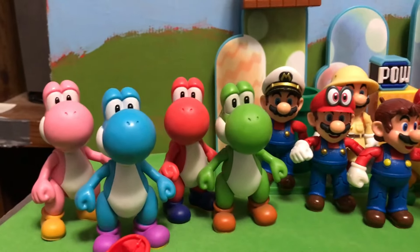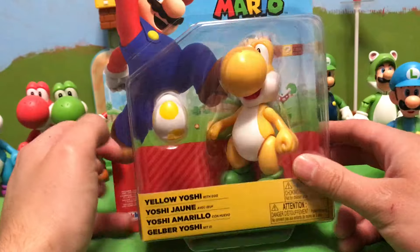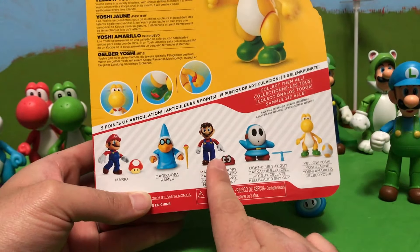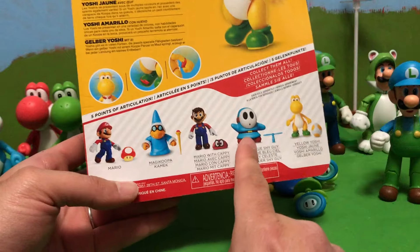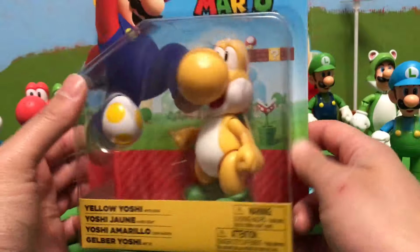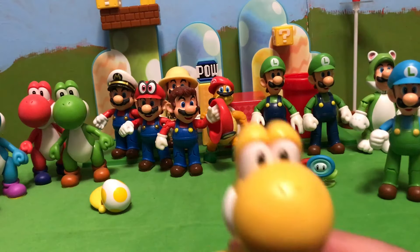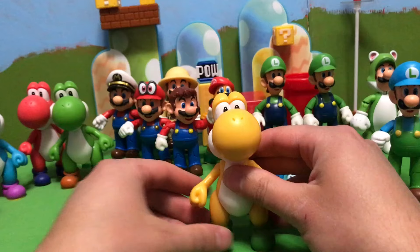Let's move on to the main dinosaur, Yoshi. Here we go — this is Yellow Yoshi. I found this guy at Target, and it's funny because I still haven't seen him on Amazon for retail price. He's part of the same set with the Odyssey Mario, basic Mario, Magic Koopa, and Blue Shy Guy, which we have unboxed in previous videos. He comes with a Yellow Yoshi egg, which fits in perfectly with all the others that come with eggs of their color. So let's get this Yellow Yoshi open — sure enough, he's the exact same figure as all the other Yoshis, but he's yellow, so that is good.